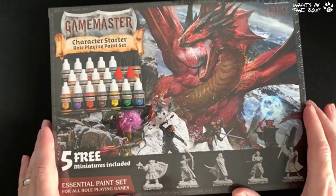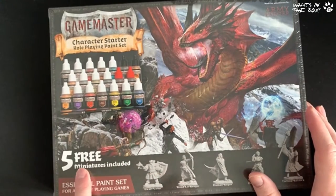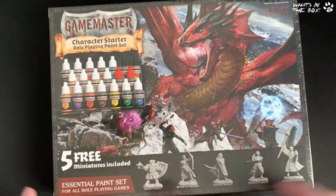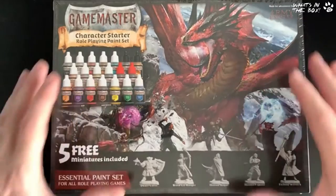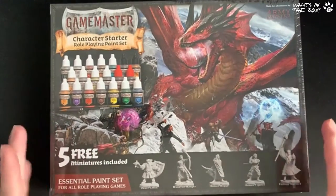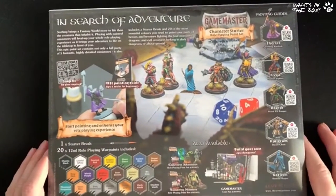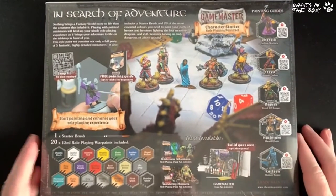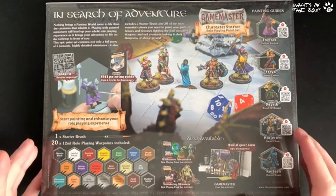Army Painter have outdone themselves. You can see there's a selection of paint, a paintbrush, five free miniatures, and some beautiful artwork here fighting the red dragon. They label it the essential paint set for all role-playing games. This is not one of their D&D-specific ones we've seen in the past with the Drizzt and the Owlbear — this is their own collection. I'm really excited to get into this, and we're actually doing a special Brush Off episode with Adam from Army Painter just focusing on this product.